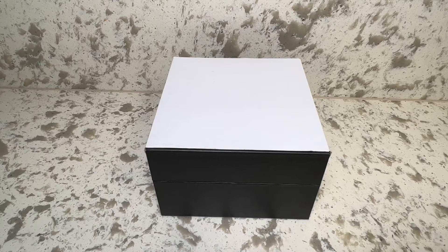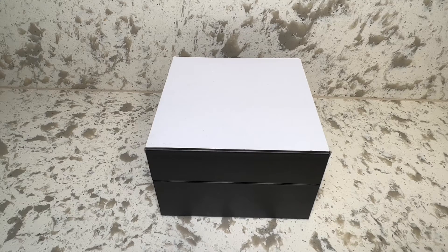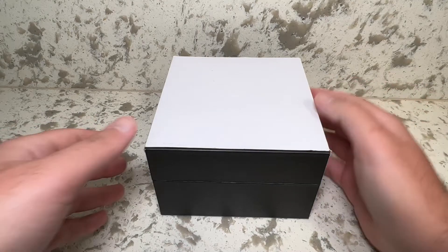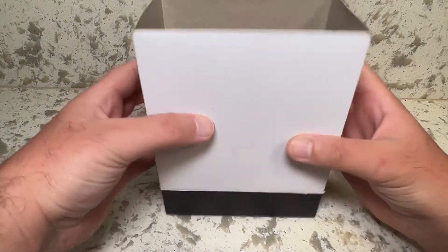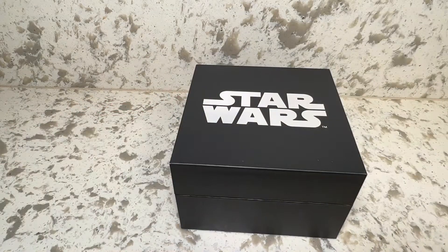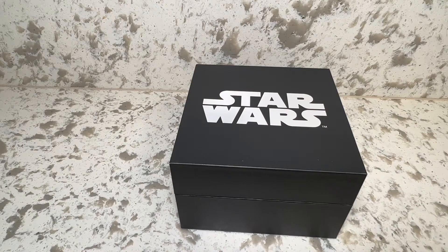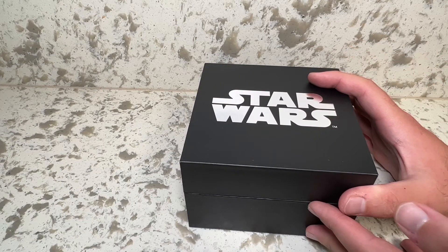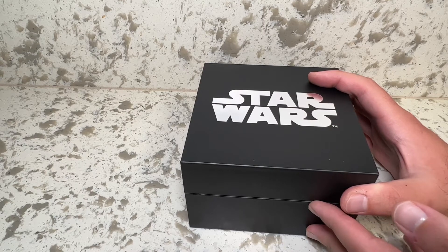Hey there folks, we are taking a look at a brand new product today, at least new to me. I'm not quite sure how long this has been out on the market, but I recently picked it up at San Diego Comic Con from the Disney Plus booth. And lo and behold, I come to find out after waiting three to four hours across two days that this is the same one available from the Toink website — T-O-Y-N-K.